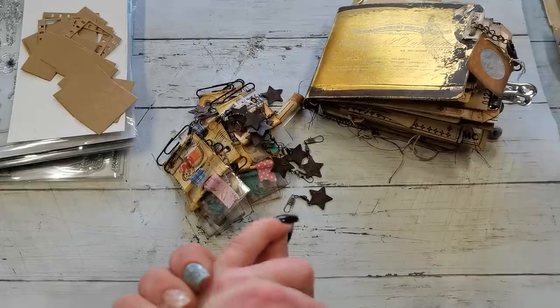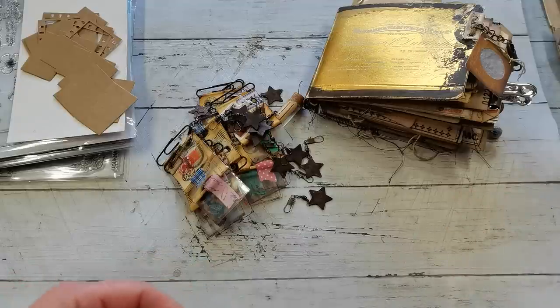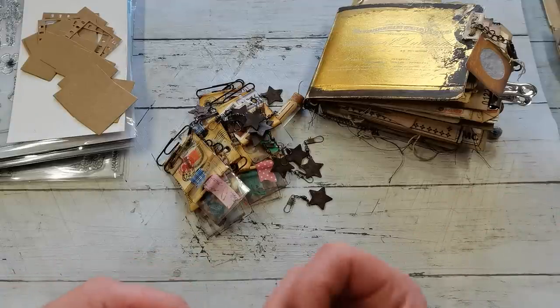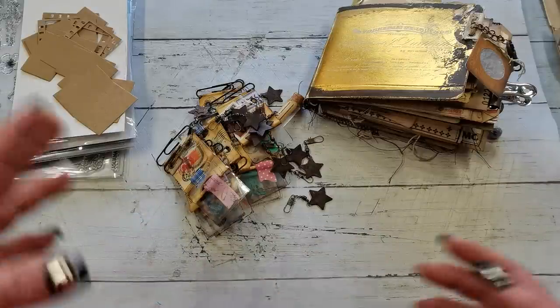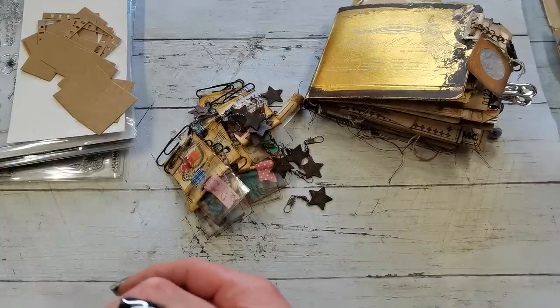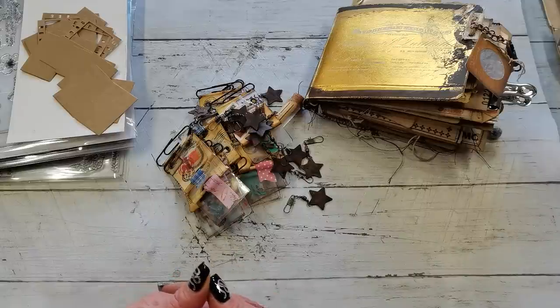A few weeks ago I had to declutter my craft room and I gave to charity and sold many of my supplies. And then I felt like I'm missing something, so I've been shopping again.